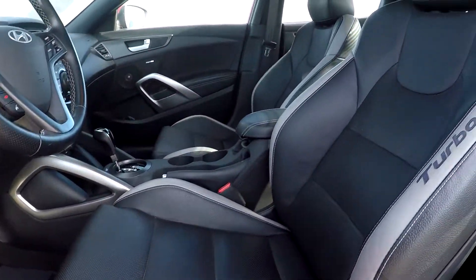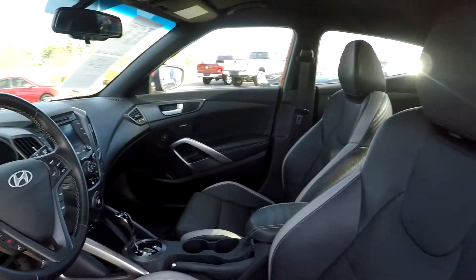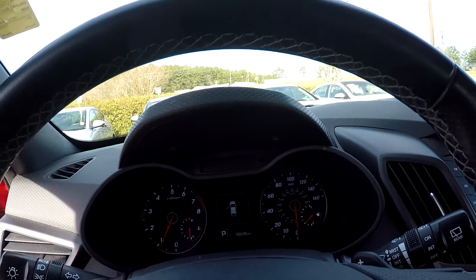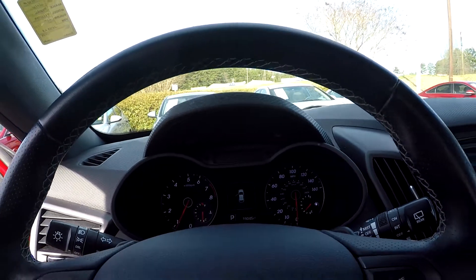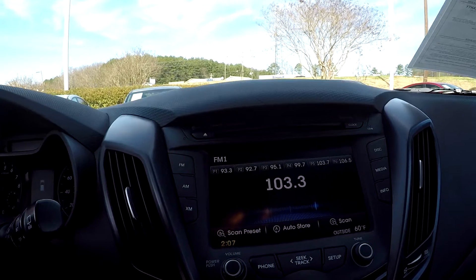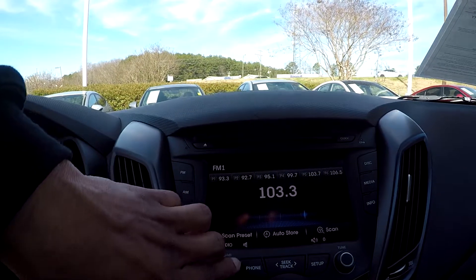You're going to have nice, soft leather, black and silver interior. You come in here, check out your gauges, and see that you're going to have 19,045 on the dash. Look at your stereo system here — you are going to be able to have AM, FM, and satellite radio.